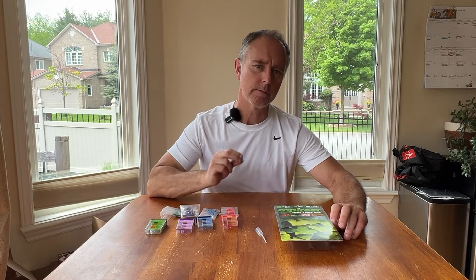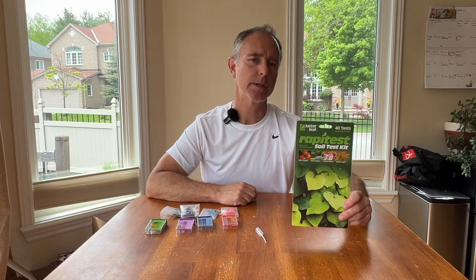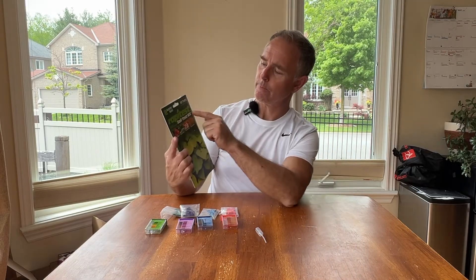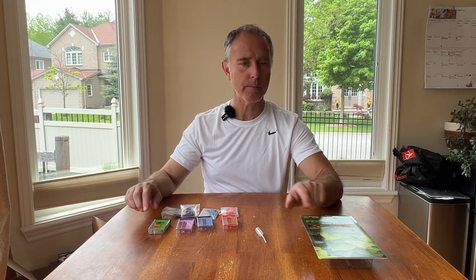This video today is all about at-home soil test kits. It's a request from a collection of my viewers, particularly Tom in Ottawa. Today I'll be showing you the Raffi Test Home Soil Test Kit. This particular variety comes with 40 different tests — that is to say there are four tests that can be run from this kit, and each one you can do ten times.